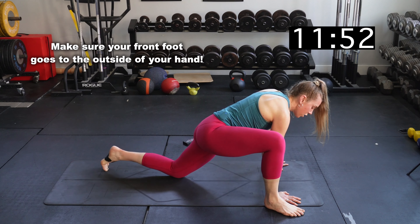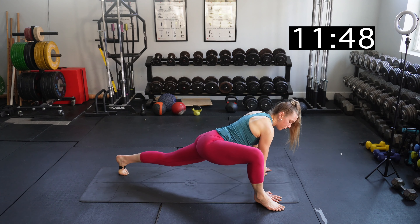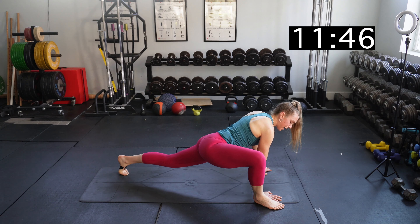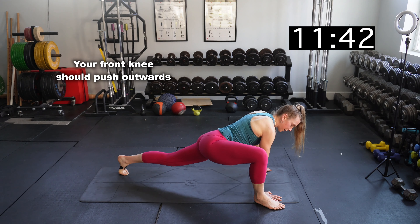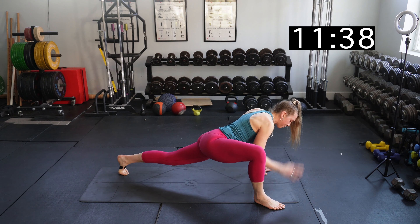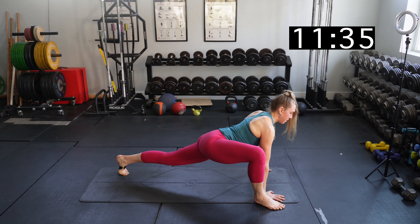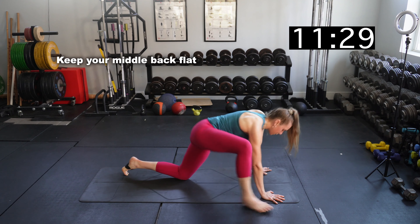Then we're going to do the lizard stretch. Starting on all fours, bring your right foot to the outside of your right hand, walk your left foot back, and lift that leg up. The thing I'm focusing on is pushing my right knee to the outside — really trying to separate the front leg and the back leg as best I can, while keeping my middle back flat.